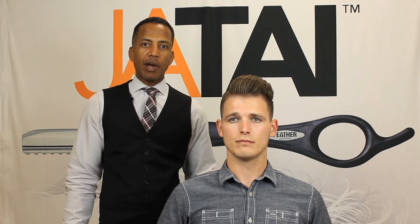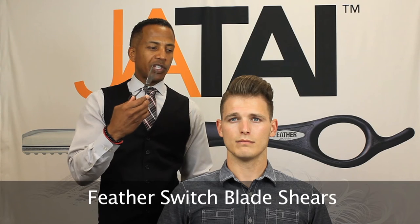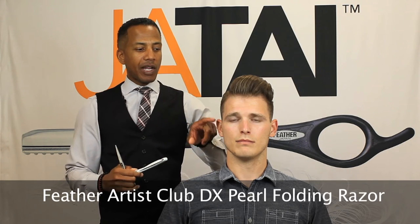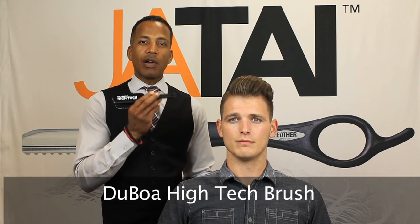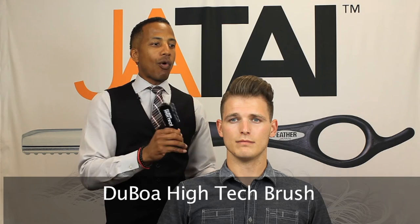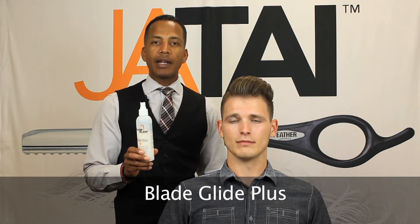Just to go over what we've done on our model here: we used a detachable blade clipper on the sides; on the top, we used our feather switchblade shears; and for our side lines, we used our DX Pearl Folding Razor to create a nice crispy hairline. Then for our finished look, we used our Duboa Hi-Tech Blow Dry Brush to get the form for our pompadour hairstyle, and we also used our Blade Delight hair cutting and shaving lotion for our side lines and cutting.